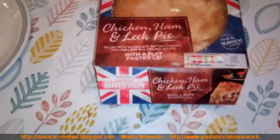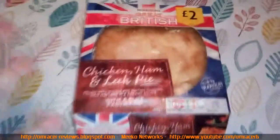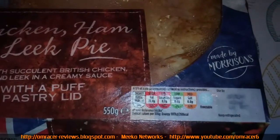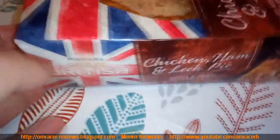We're gonna unbox it, look at it, and then cook it. This is the box — lovely design showing the patriotism. The pie is on show, the price is showing, made by Morrisons. Good branding. Of course it's regulated — high in fat, high in saturates, low on sugars, and medium on salt, which is very reasonable.